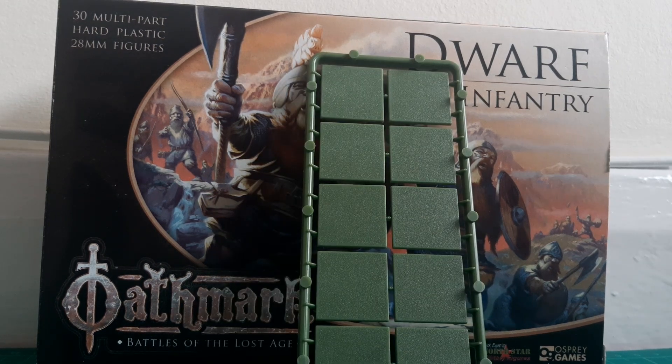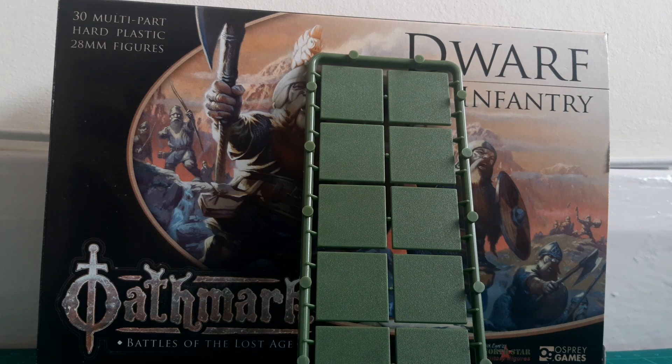The first thing to look at is the bases they come with. These are the standard Renedra green square bases that you see in a lot of kits by a lot of manufacturers — 25mm square bases. They are quite thin and don't give a lot of height. I won't be using these personally for my Dwarves because I'm looking to base them for Warhammer Fantasy, targeting the classic 20mm base size. So as with my previous stuff, I'm using Green Stuff World 20mm square bases.